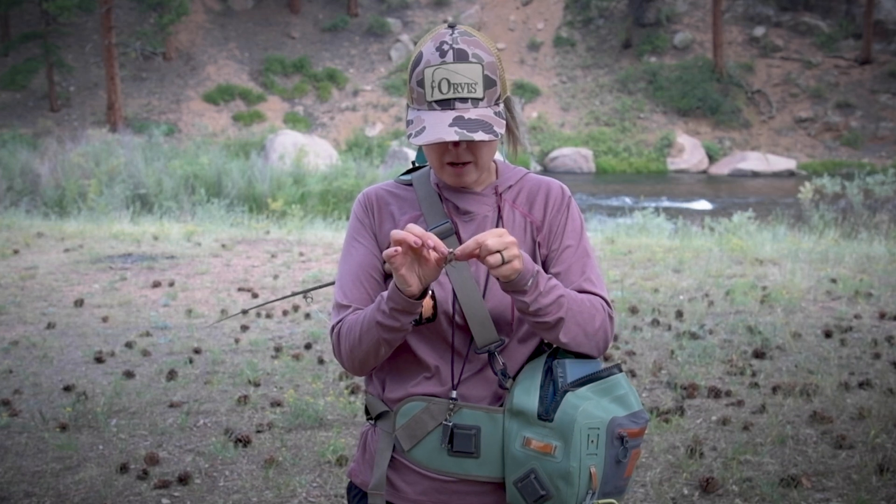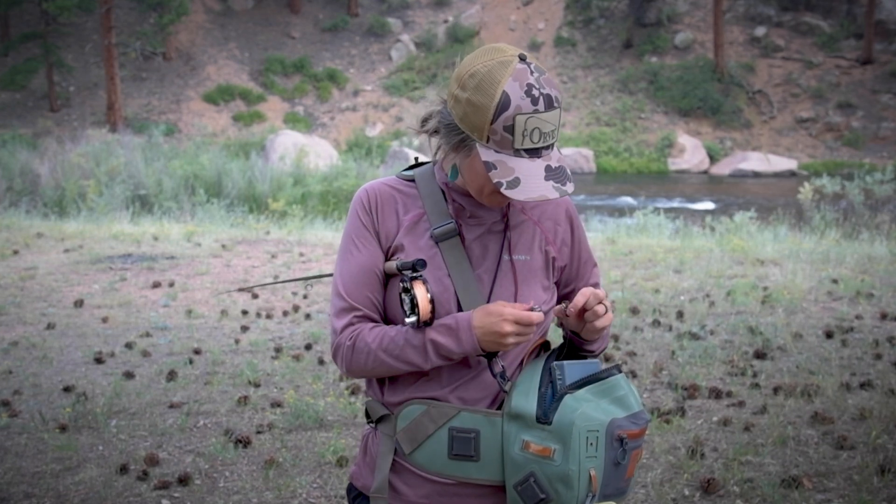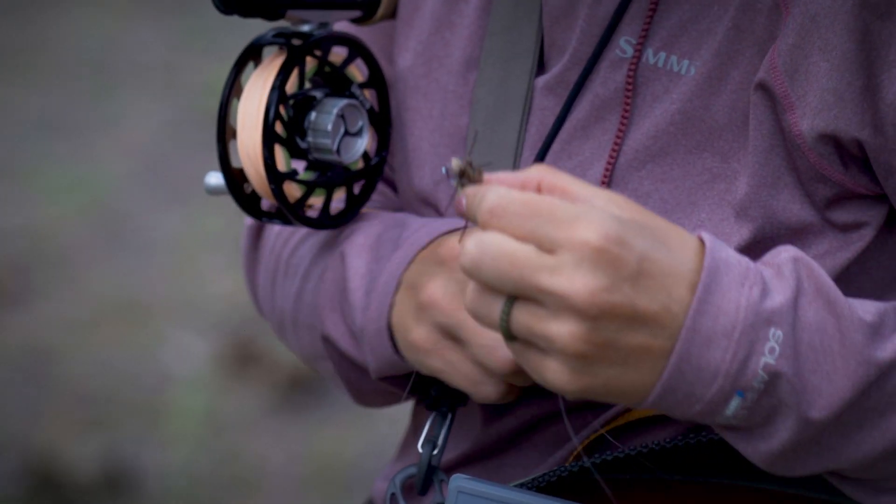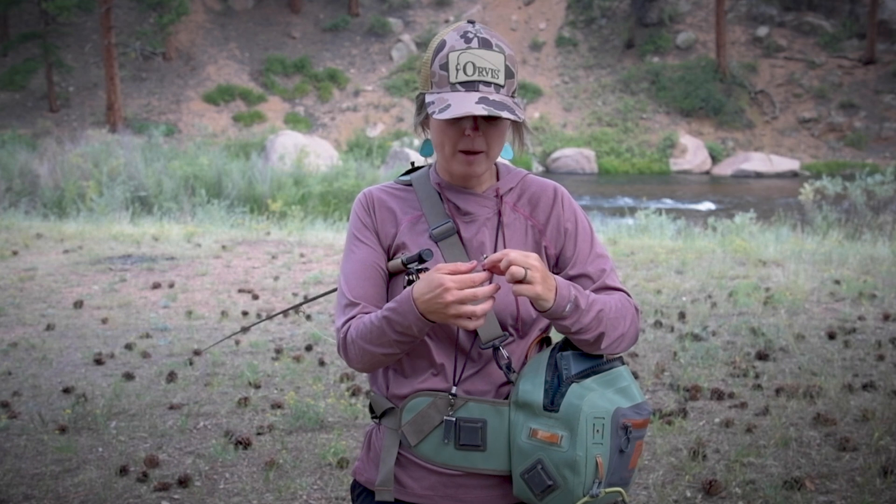After I set my knot, as always we're going to want to trim this tag back. Try not to leave these tags around on the ground — I always try to trim them over my bag so they fall back into my bag.